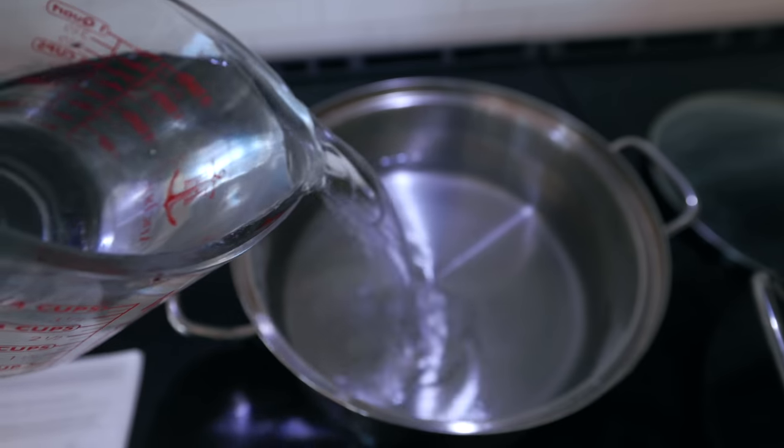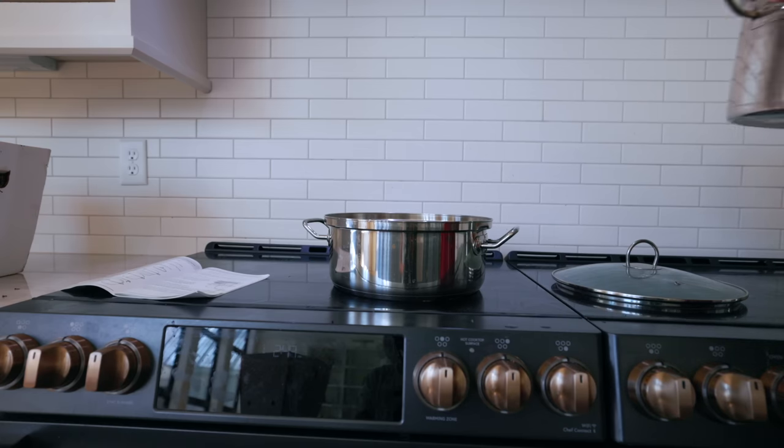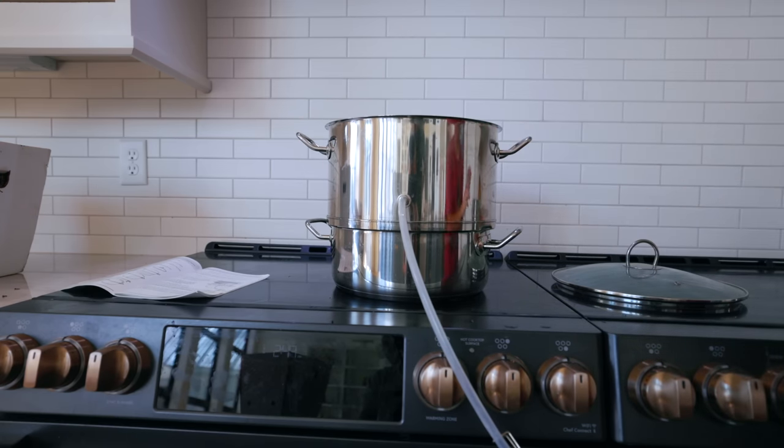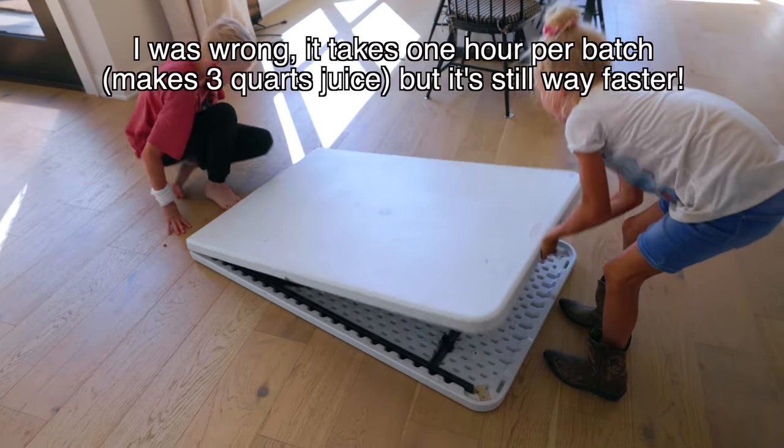We were able to get some grapes from our local farm stand — they're in season now. I used to do all of my grape juice the old-fashioned way: I pressed them all, cooked them all, and did all of the extra work. Last year I decided to get a steam juicer, and it was some of the best money I have ever spent. It took a job that was like six hours long for six quarts and shrunk it all down to like 30 minutes.